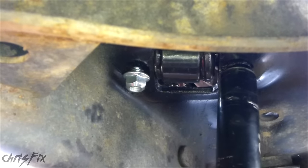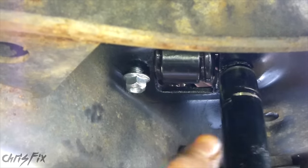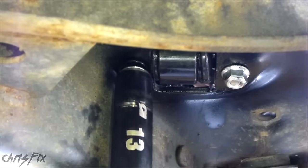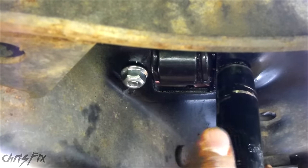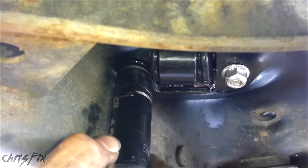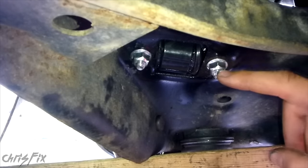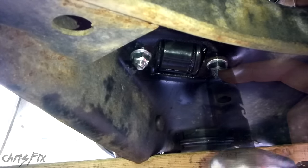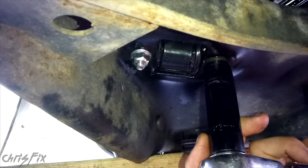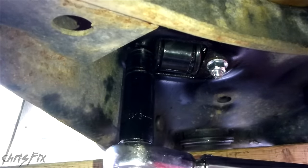As you tighten these down, you might need to hold the other side with a wrench to prevent the bolt from spinning. Tighten this side just a little bit, then go to the other side. As you snug these two down, just go back and forth between the two nuts so they snug down evenly. With these two bolts tightened down, we'll torque them. For my truck, these two bolts get torqued down to 15 to 21 foot-pounds.